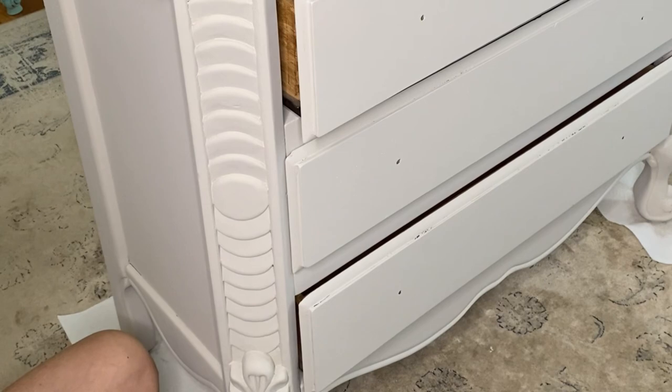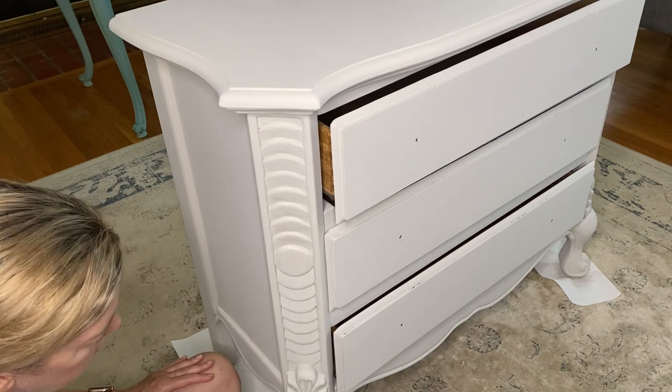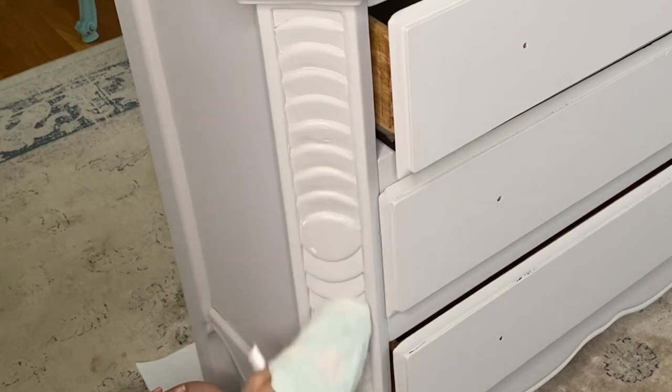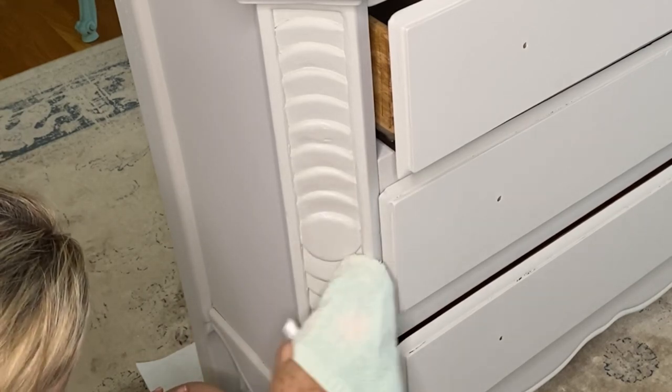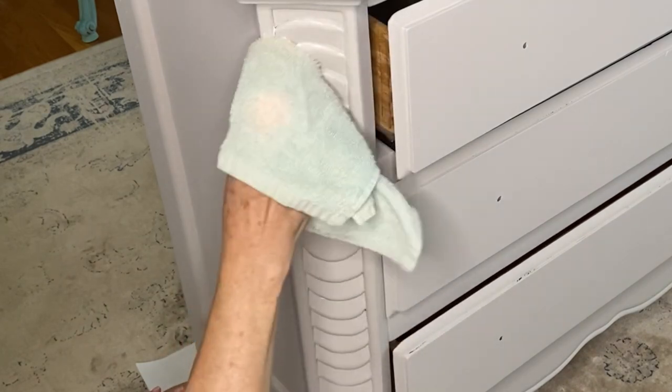I first apply the clear wax, which is Dixie Belle's Best Dang Wax in clear, and I apply this all over the piece. It's necessary to add the clear wax before applying the dark wax — otherwise the dark wax will just stain your paint. This way you can control the dark wax when you put it on.